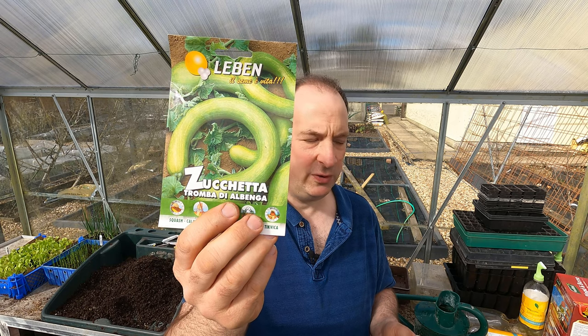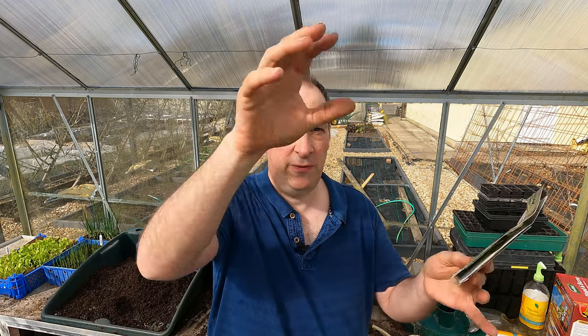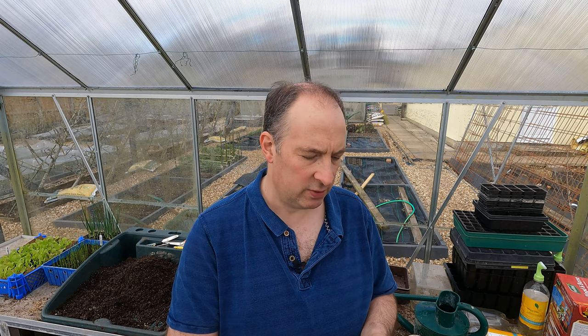The next one is new to us — Tromba di Albenga, which comes from Liguria in northern Italy. This forms potentially quite large curved fruit with a bulbous end, and it's in that bulbous end where all the seeds are. This is typically taken as you would a courgette when the fruits are on the small side. But this one can also be allowed to mature much as you would for a winter squash, because it's more closely related to a butternut squash than to a courgette. I plan to take most of the fruit as a summer squash, but I'd be interested to leave a couple on the plant to grow to maturity and see what they're like in the winter.